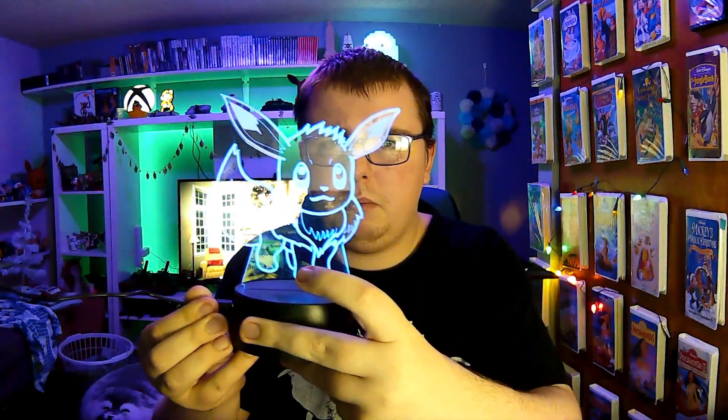Episode 2 of The Internet Made Me Buy It was this 3D illusion light. The one caveat I had with this was the cord. As you can see, it's a little loose. I'm not sure what the problem is there. The original cord had the same issue — I thought it was shorting out — so I had to replace the cord it came with with an even longer cord. I had to replace it within the first few weeks I had it. It's still worthy of the seal of approval, but I just thought I'd point out that the cord is kind of crap.